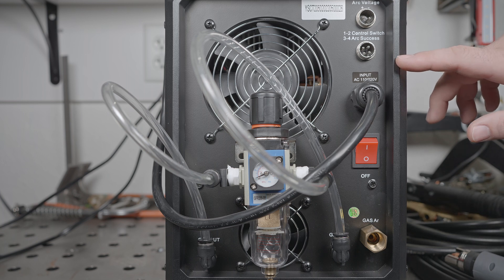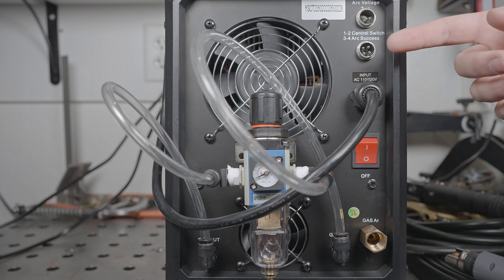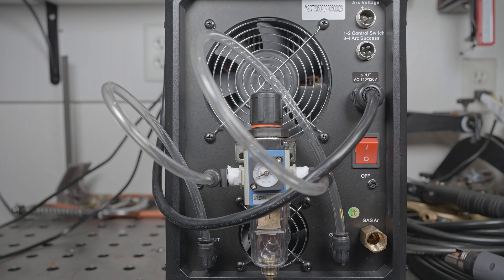The welder has connectors on the back which apparently can be used to connect it to a CNC table, and it even includes the connectors for the wires so you can wire it up — unfortunately I have no way to test that functionality. Like the MP200, there are two fans, and I'm assuming one is for the welding components and the other for the plasma cutting. Both fans run all the time when the welder is powered up. With that, let's open it up and take a look inside.